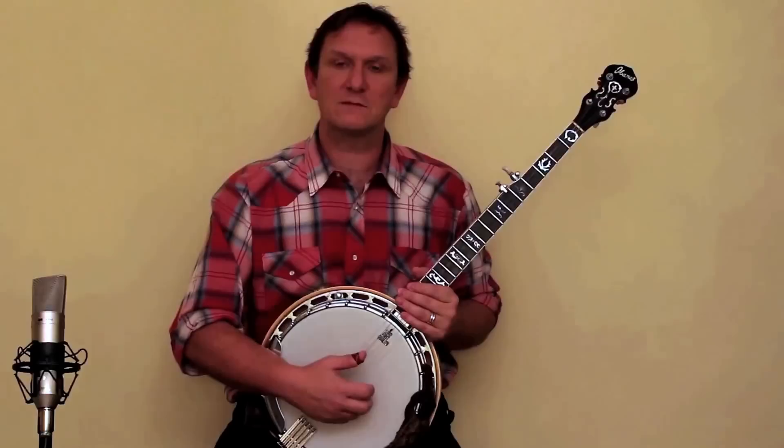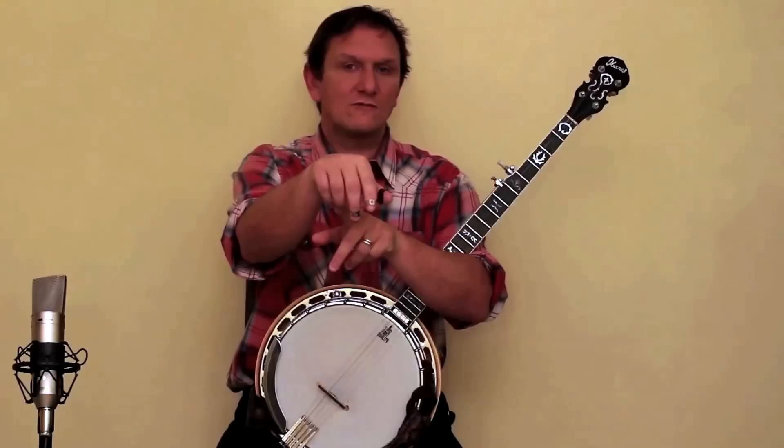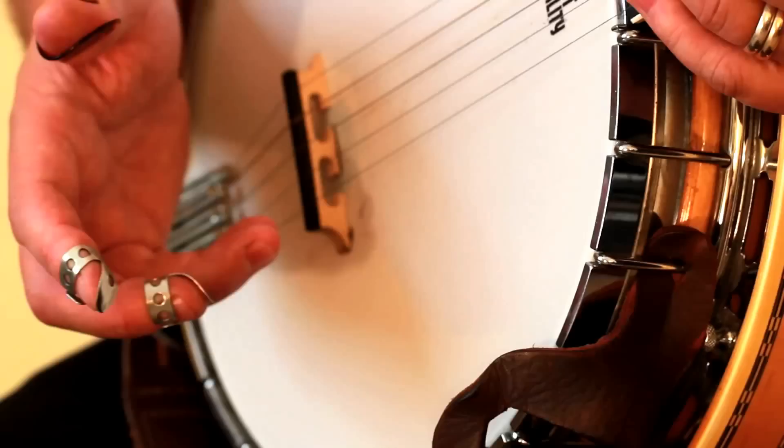Once you've found a comfortable way to hold the banjo, the next thing is to get the right hand into a good position to play the strings. Just let the right hand relax, and once it's relaxed you'll notice these two fingers curl naturally — so we're going to rest these two fingers on the skin. We're playing with these two fingers; we're not going to play with the other fingers, we're just going to rest them on the skin.